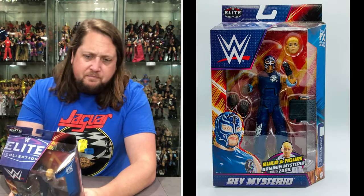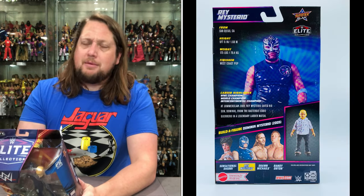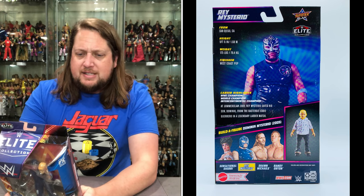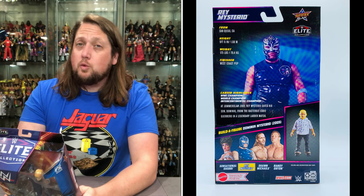Don't call him junior. From San Diego, California — the old 619. Beautiful this time of year and beautiful all year, from what I've been told. Height 5'6", 175 pounds. Finisher: the old West Coast Pop. Career highlights: WWE champion, world champion, and intercontinental champion. At SummerSlam 2005, Rey Mysterio saved his son Dominic from the dastardly Eddie Guerrero in a legendary ladder match. He sure did.